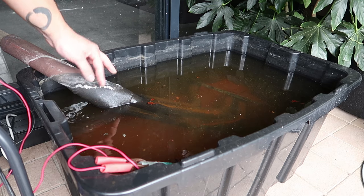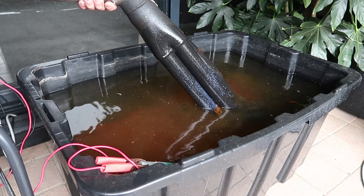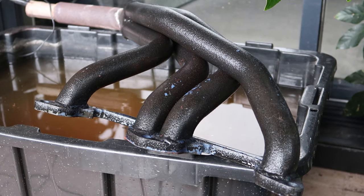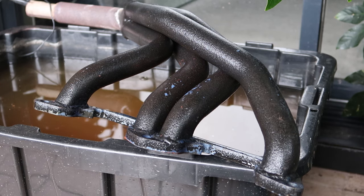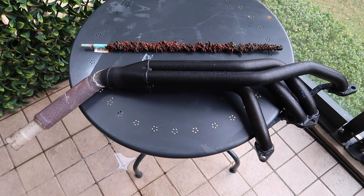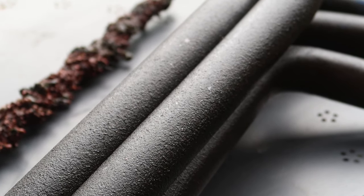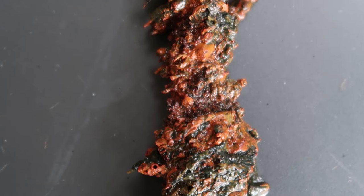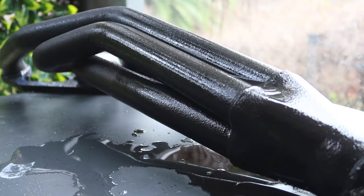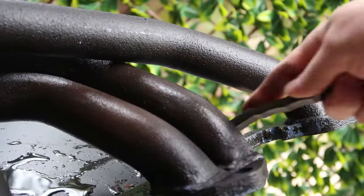I ended up leaving this running for a week, but I noticed the performance was hindered as the sacrificial rod caked up in rust. It would have been best if I cleaned it up and continued the process. The part looks great, but it's covered in a layer of black sodium carbonate. It's better than rust, but I still have to get rid of it. This buildup can be minimized by using a non-carbonate electrolyte and using deionized water.